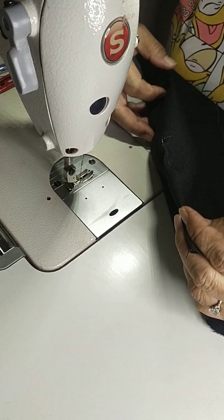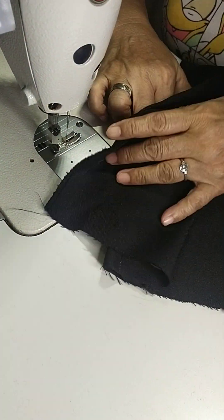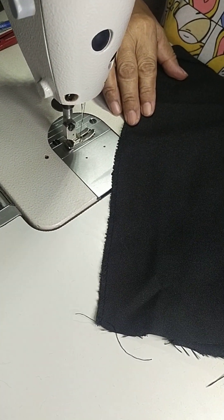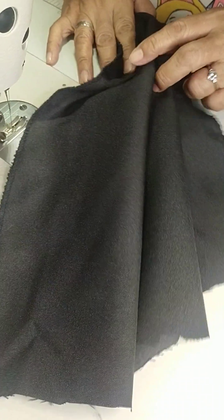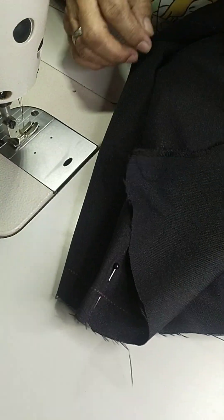Assembling a pencil cut skirt. First step is zigzagging all the raw parts of the skirt — the sides, hemming, also the back slits and zipper. After zigzagging, the first step will be stitching the darts.